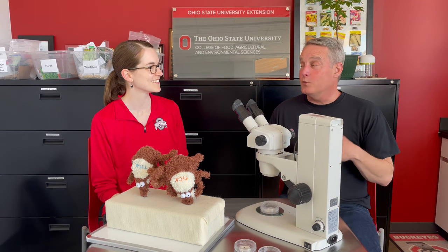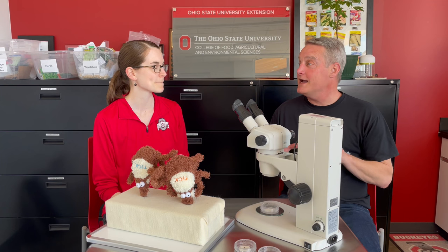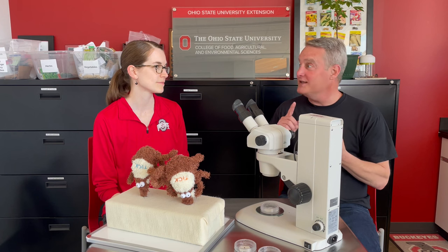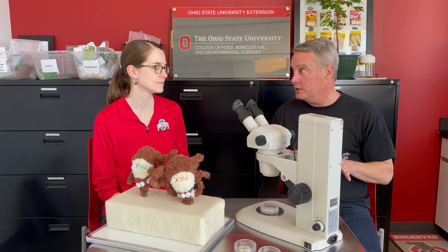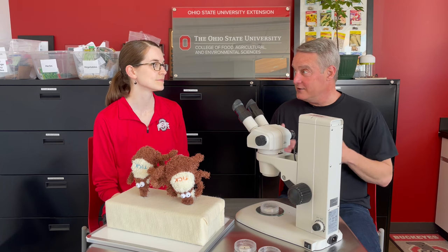So Sarah, when I was in private practice, I think I saw every weird way anybody ever took a tick off a dog. They would put a match on it, they would coat it with nail polish, there were dogs coming in with motor oil on them. There has to be a better way to safely and carefully remove a tick.